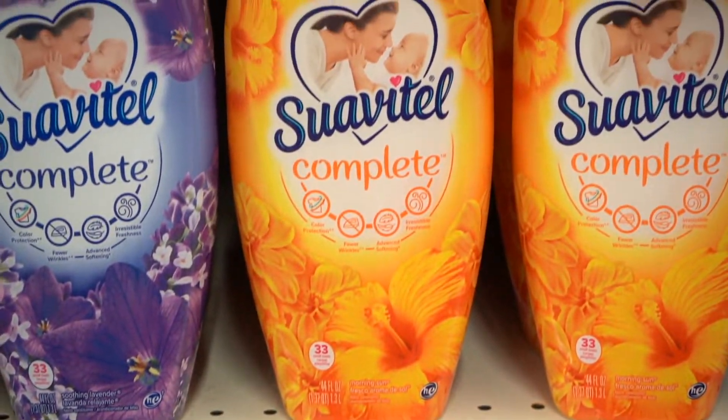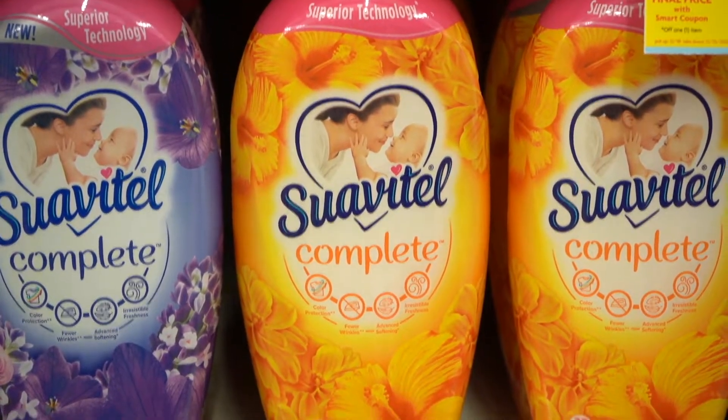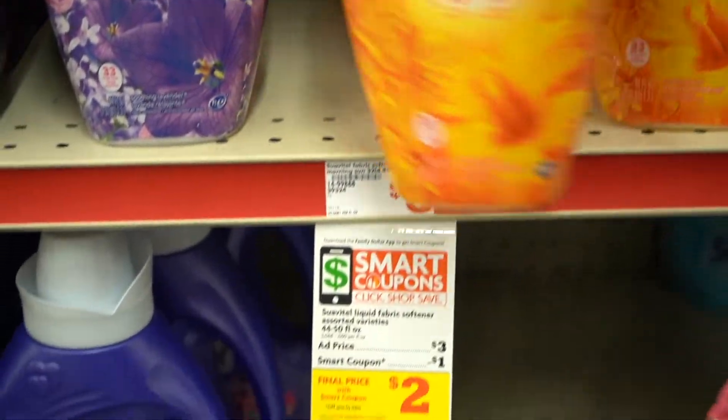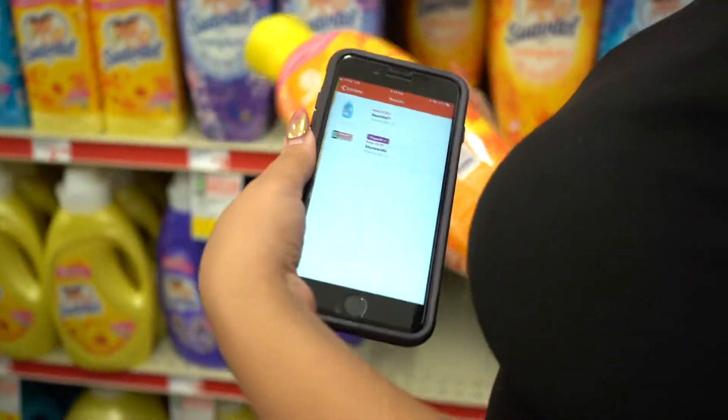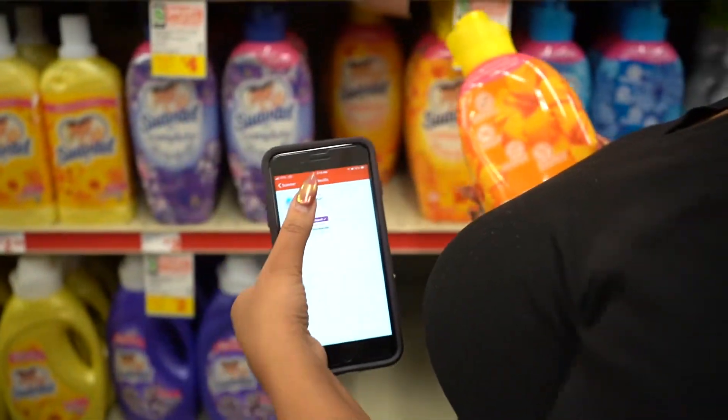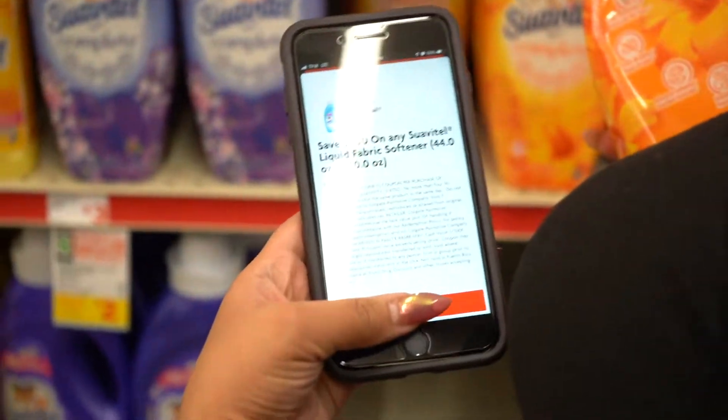I am going to grab the Suavitel, scan it with my phone, and as you can see it came up right over here. Then you're going to clip the coupon.